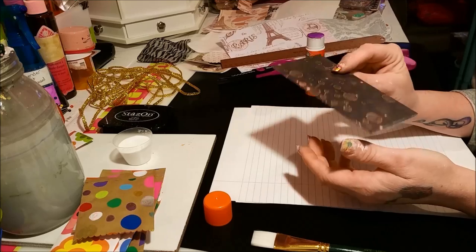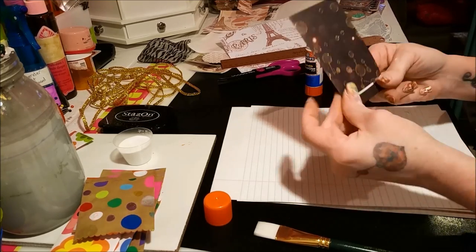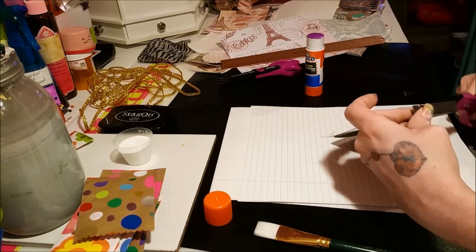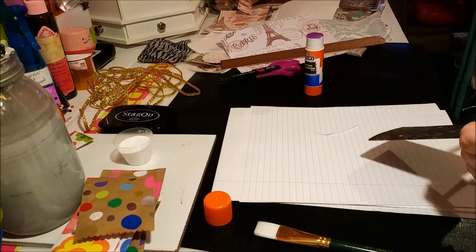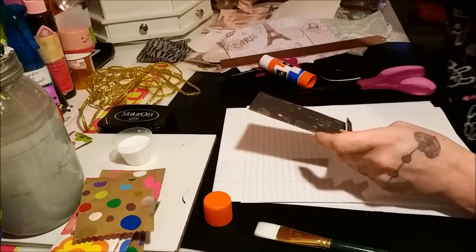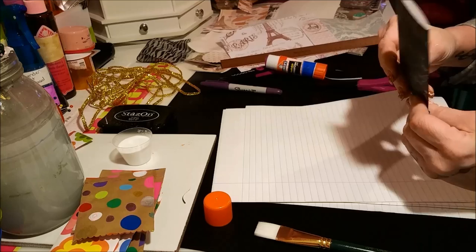Now decide which side you want up and which side you want down — it doesn't matter. Take whichever side you want to be the bottom and give it a little fold up. Sometimes when you fold it it stretches and you see white — just hold it in that position and cut that off. That's going to happen from time to time because it's very difficult to get a perfectly even cut, especially with scrapbook paper. You can always take a marker and go along the edge if you don't want the white to show.